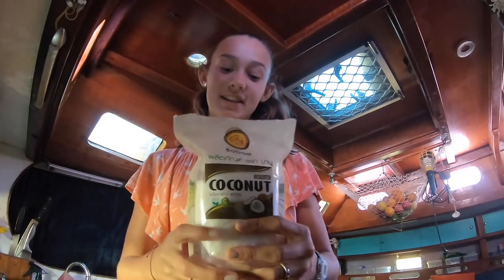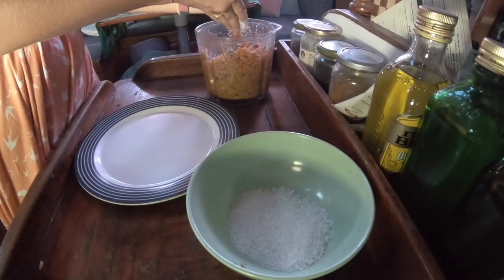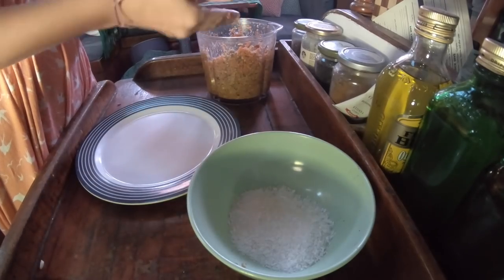The final step is to put some coconut shavings in a bowl. Now you've put your coconut in the bowl, just roll your mixture into balls and coat them in the coconut.